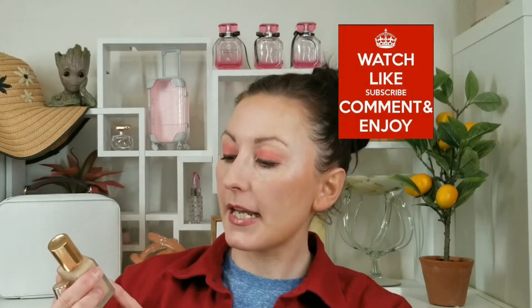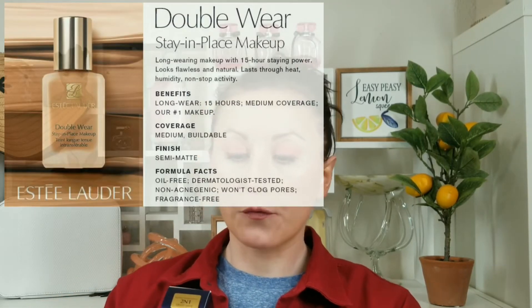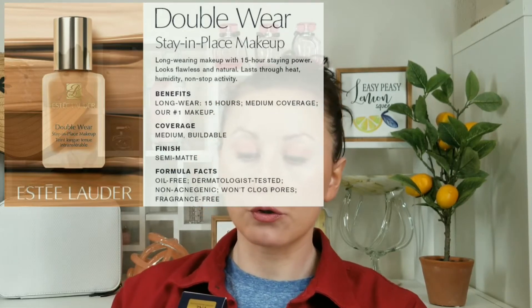This is the Double Wear Stay-in-Place Makeup — you get one ounce. It claims 24-hour staying power, looks fresh and flawless, stays color-true, feels lightweight and comfortable. It's long-wear, transfer-resistant, lasts through heat and humidity, offers medium to full coverage, matte finish, controls pores, and is oil-free and fragrance-free.